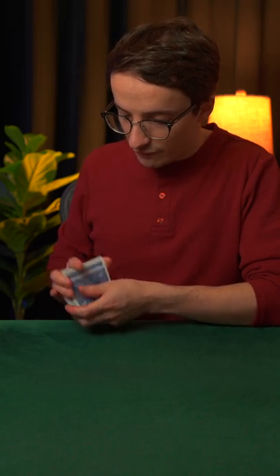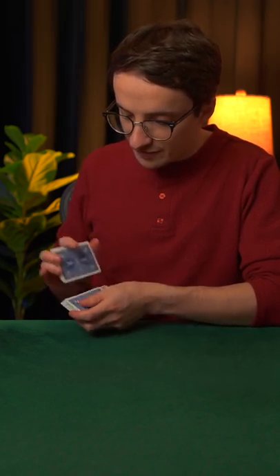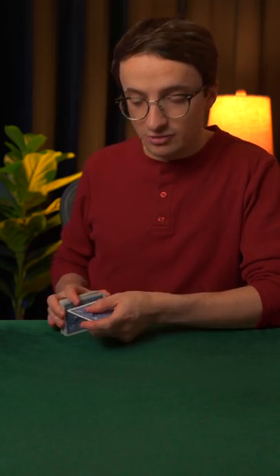Then you undercut to the outjog, run 1, 2, 3, 4 cards, throw to the break, run one card, injog the next card, run 1, 2, 3, 4, 5, 6, 7, 8 cards, and then you shuffle off. Then you undercut to the outjog,